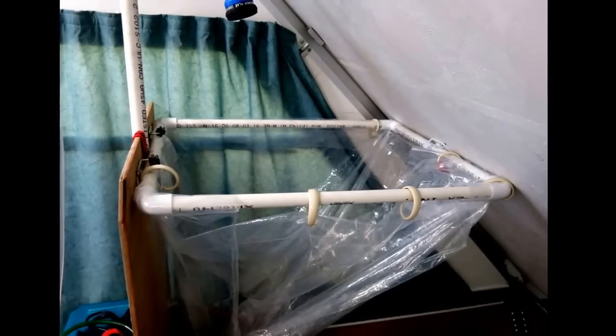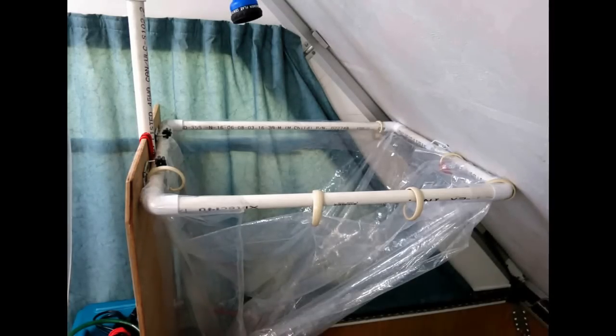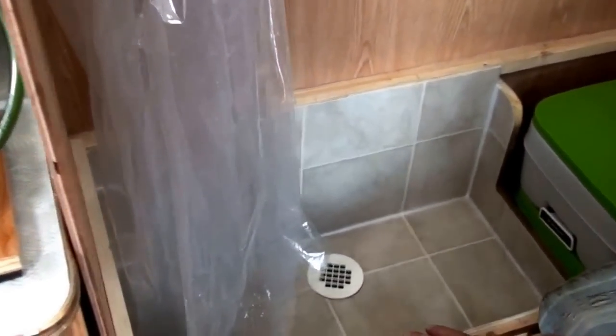The shower curtain frame is made from three-quarter inch PVC pipe and elbows, secured in place with broom clips. The curtain itself is just clear vinyl, hung by shower hooks. Here's the shower floor with everything removed.